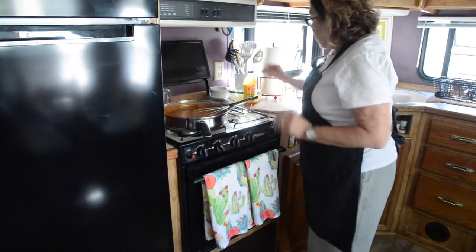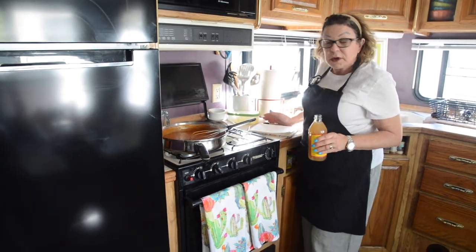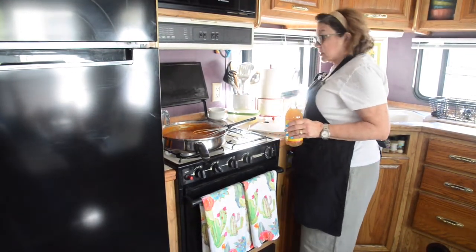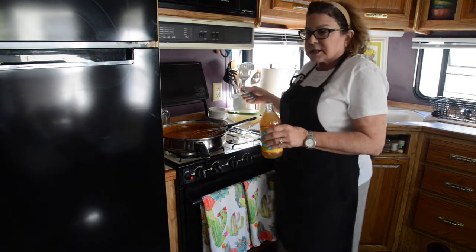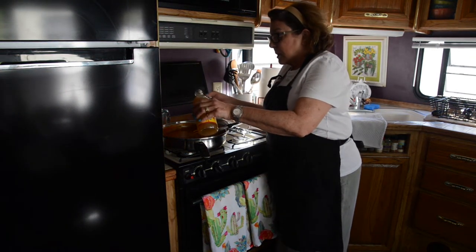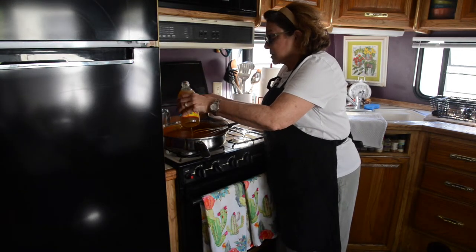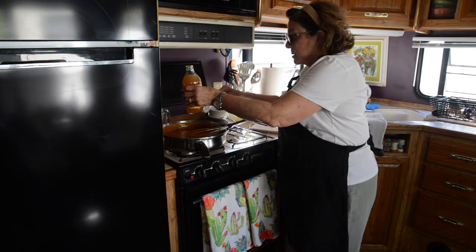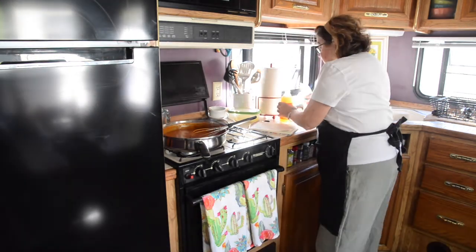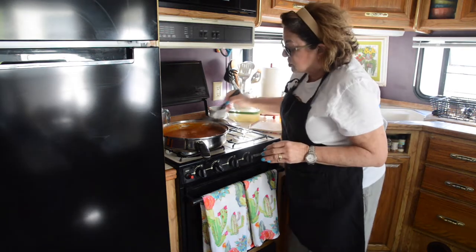I'm going to take some apple cider vinegar — you could do distilled vinegar also, but I kind of like the taste of apple cider vinegar. It takes that bitterness out and it's a little sweeter. So I'm going to do two teaspoons and incorporate that into my sauce.